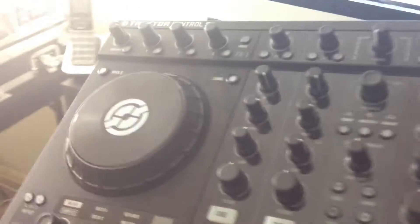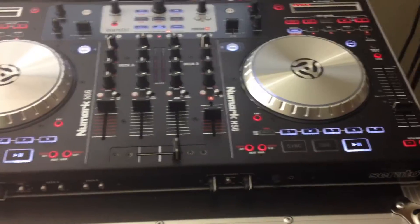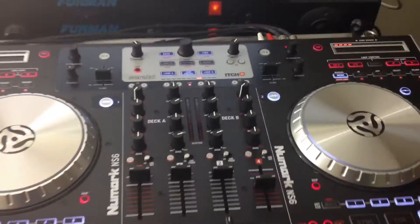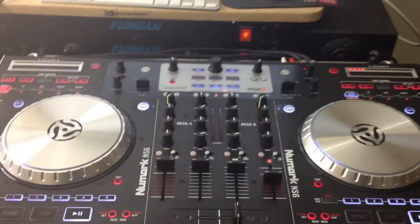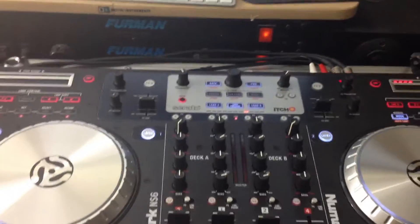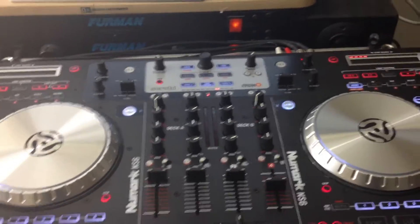Look at my S4 right there — my broke S4. But yeah, I mean, this thing is nice. The only downside is I don't like the software that much, but it's decent, it's usable. You can still DJ parties, you can rock a club with the Serato-ish software. There's nothing bad about it — it's just not better than Traktor Scratch Pro.